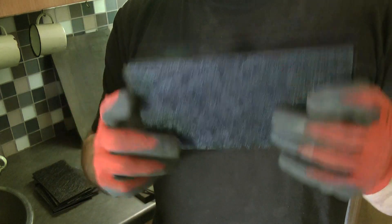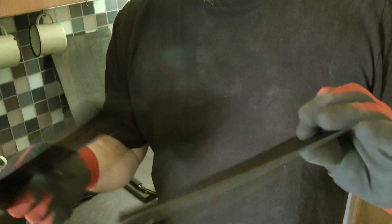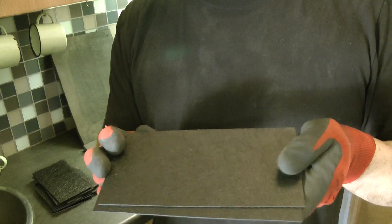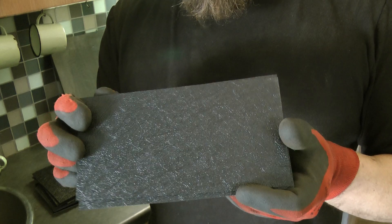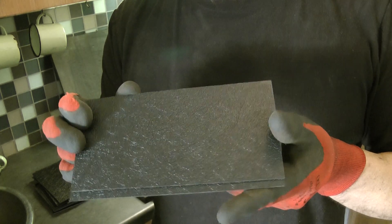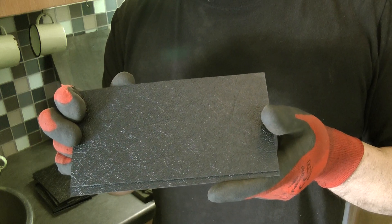The reason I've got gloves on is I put these in the oven, like you do with Kydex. But when they come out they are 100 degrees Celsius. Being South African, when I talk about measurements it will be Celsius, temperature wise.